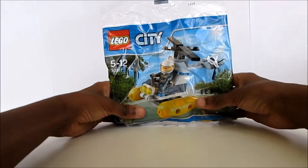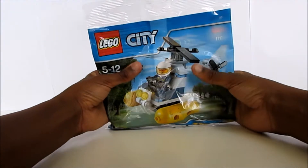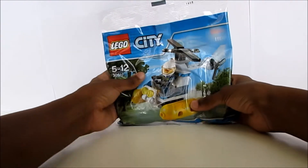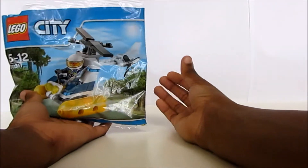Hi guys, today I'm going to show you how to build the Lego swamp police helicopter. I got this toy free from the Daily Mail today from WHS Smith. Here are the pieces that should come with the set that you get.